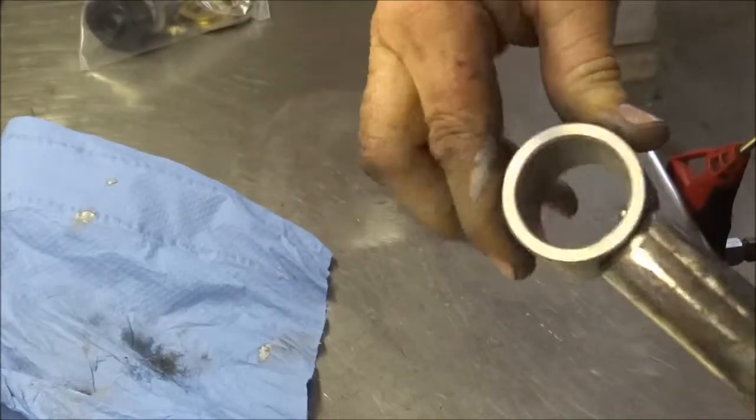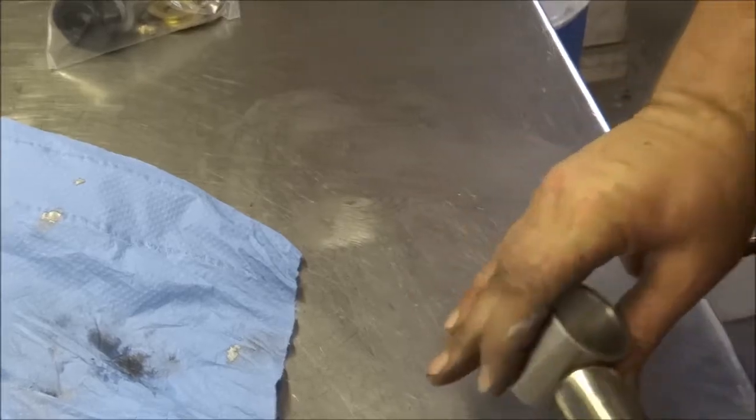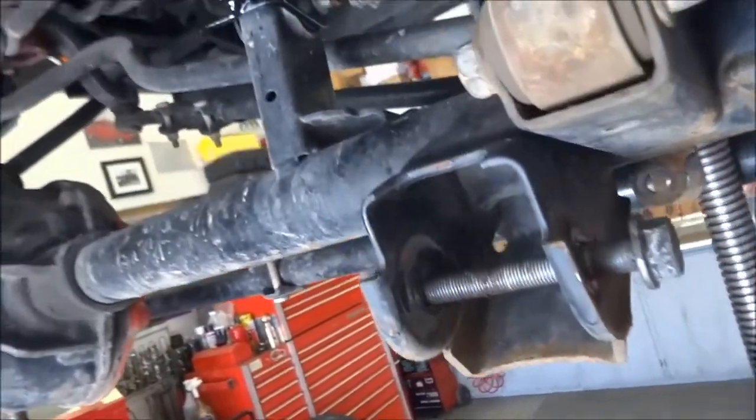Got it fish mouthed and chamfered. That's the kind of fit you're after — you can't even see daylight through it. I'll clamp this down, tack it, and weld it. I've got the upper links in and they fell right into place. I just had to grab an axle tie strap and pull the axle back about a quarter of an inch, but yeah, they dropped right in.